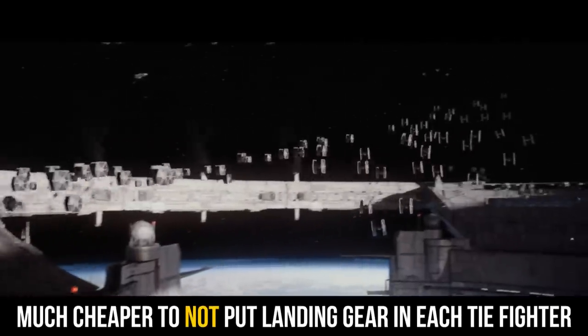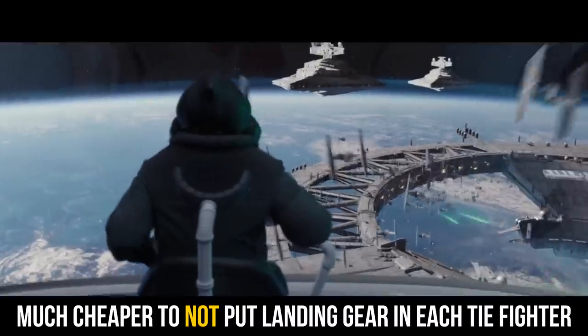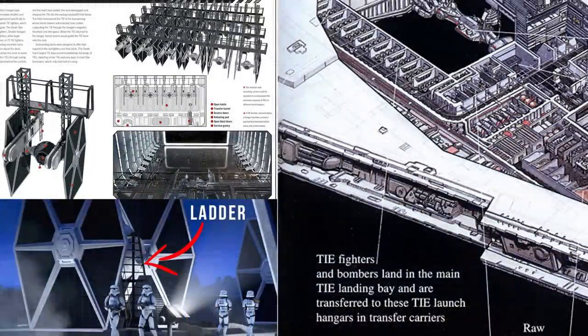The sad truth was that TIE Fighters were disposable — those were the things getting blown up. It's much cheaper to build these permanent catwalk structures in Star Destroyers and Death Stars, or just have a simple set of stairs on wheels that you can roll into place.